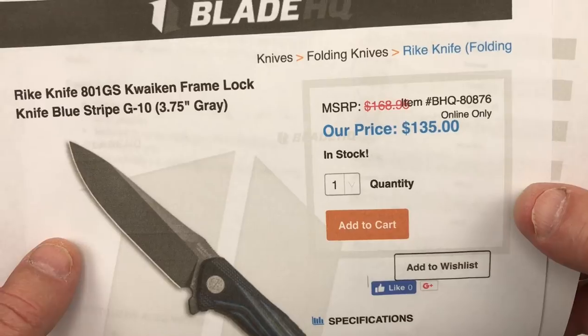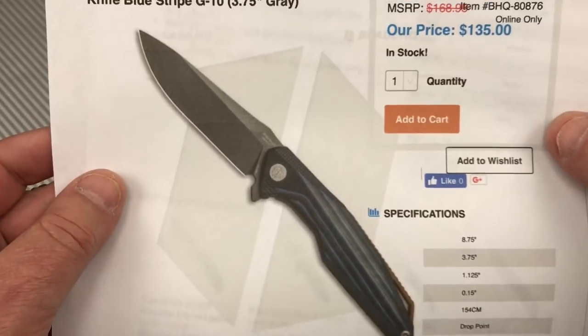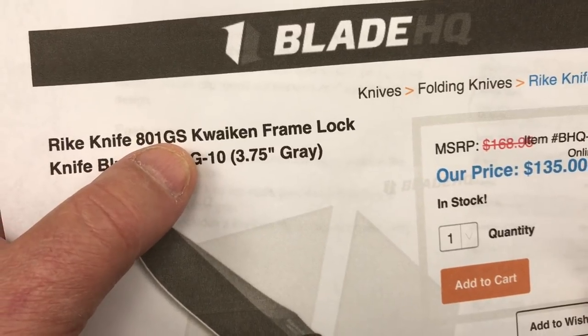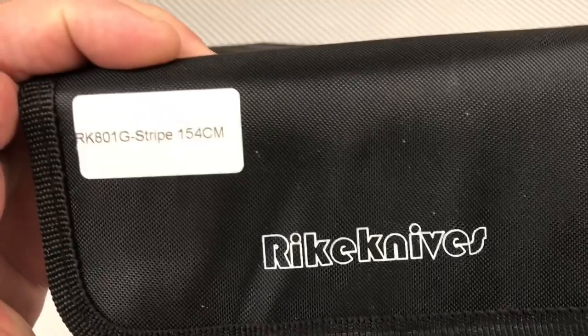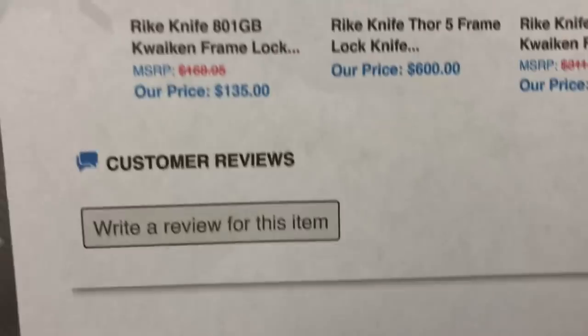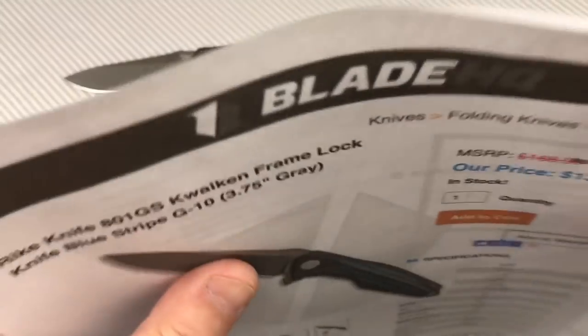So you want to spend another $18 to have a titanium frame and 154CM — you have that choice. It's the 801GS, and this pouch says 801GS for stripe. It does have a stripe. Otherwise they come in black, and you can get them in orange too. I got the stripe because it was more varied, just a little bit of a change-up.